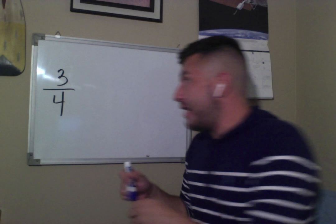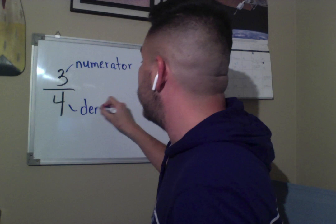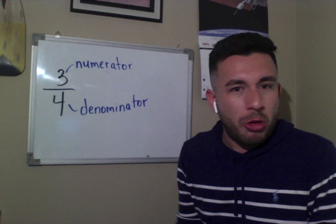These numbers have a name. The one on top is called the numerator, and the guy at the bottom is called the denominator. So we have the numerator sitting on top and the denominator at the bottom.